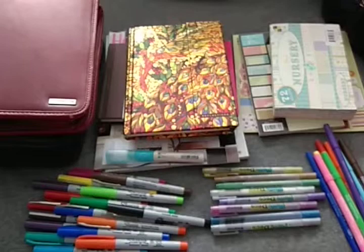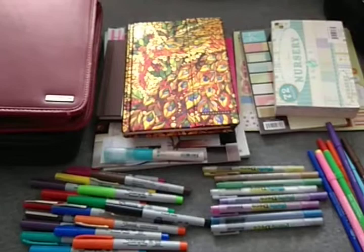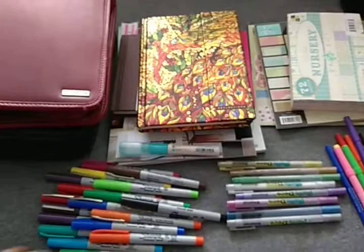Hi everyone, this is Danella with Princess Pretty Much, here to do another craft haul. I did some shopping yesterday and got some really nice things, so here we go.